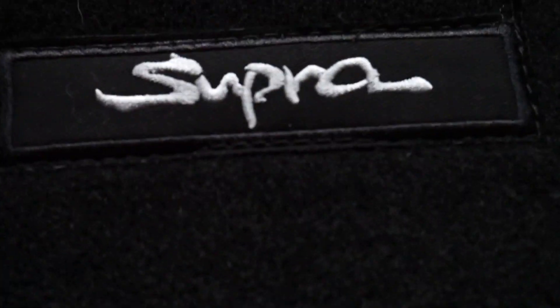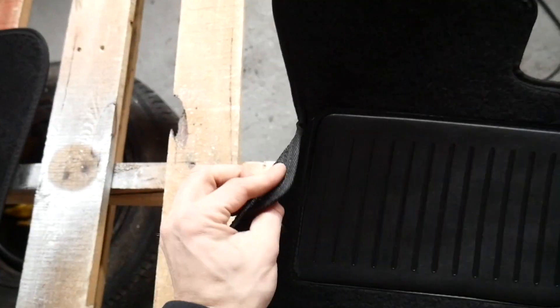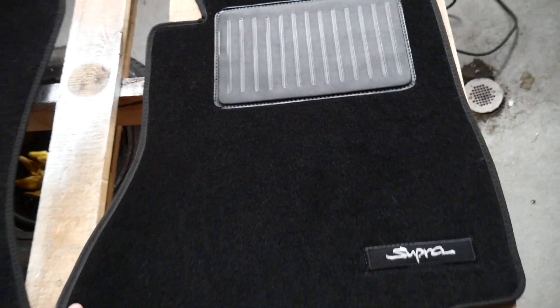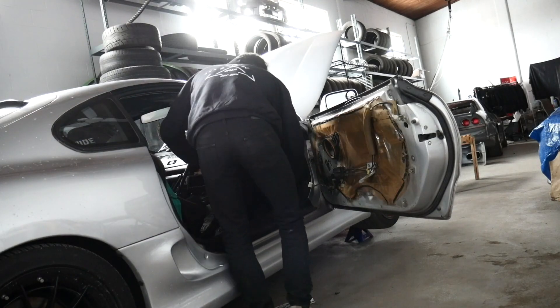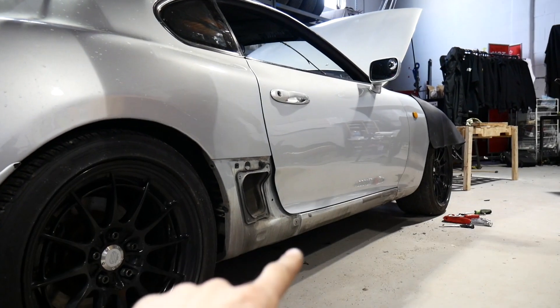We got crisp black floor mats with the embroidered Supra logo and a fresh heel pad — no rips, no tears. These are going to be mint. As you can see these fit perfectly, the Supra logo is looking nice and they even fit on the factory hook.